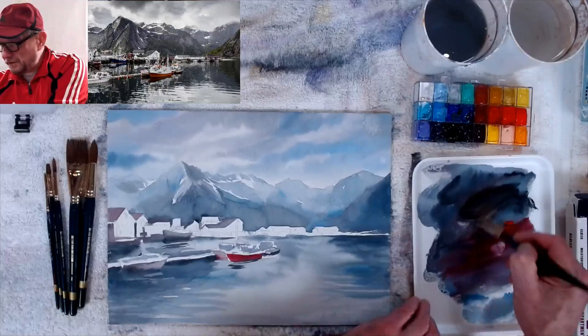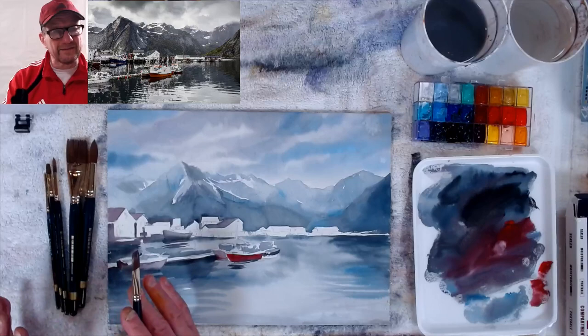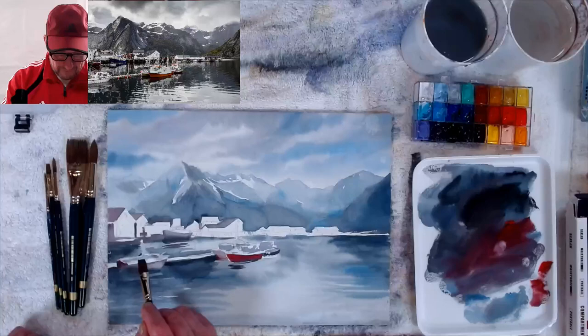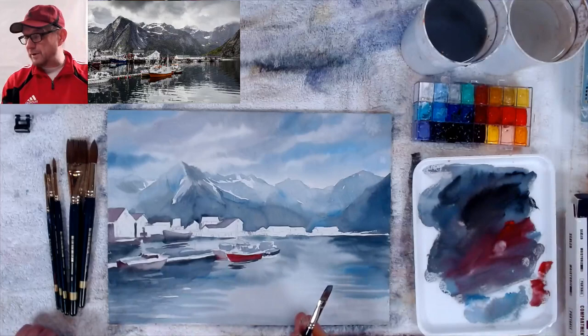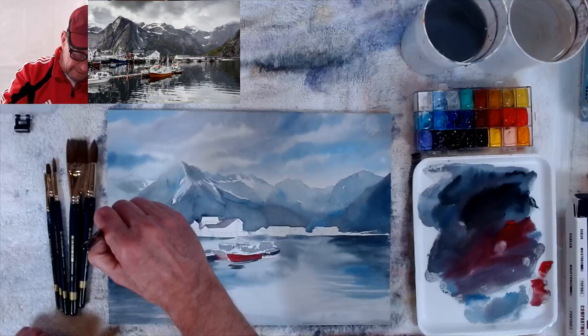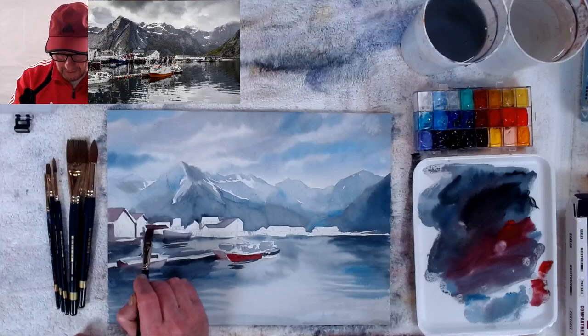Some people feel like they shouldn't get gouache because they already use watercolor. But it's really not another medium — gouache and watercolor are the same thing, one opaque and one transparent. You can use them together, so why not get both? For Christmas, ask for a set of gouache — Holbein gouache. You don't want to put them in the same palette, but a palette like this is small and works great. Some artists do put them in the same palette because they paint so much that nothing dries out anyway.